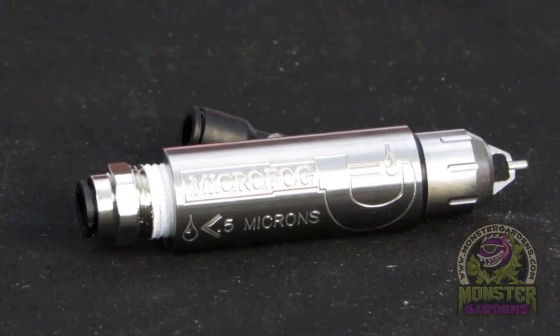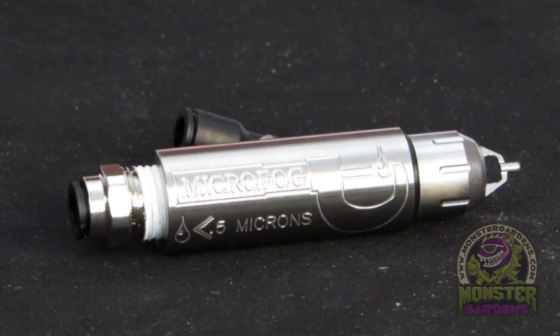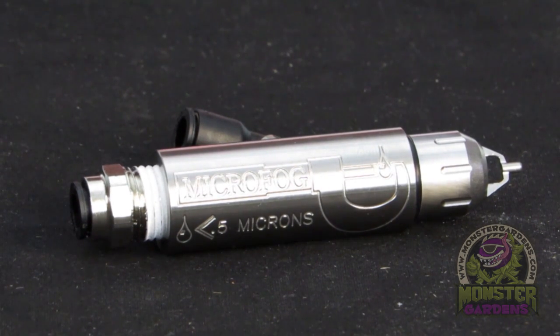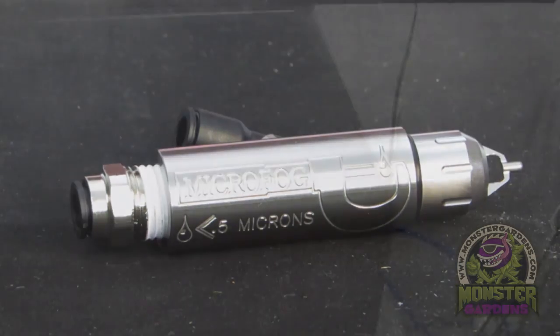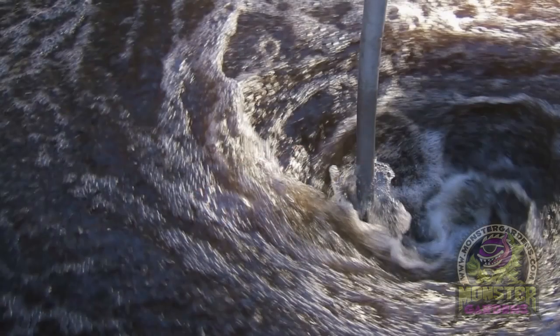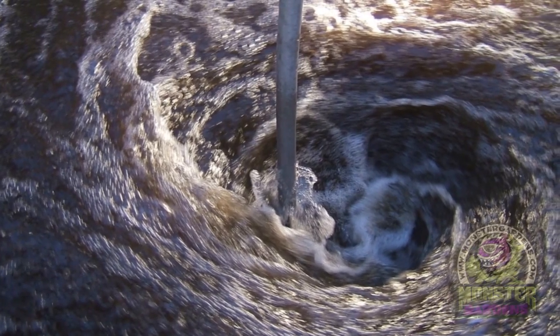The compressed air will siphon the water up to about two and a half feet — if the nozzle is higher than two and a half feet from the reservoir you'll need to add pressure to the water, but within two to two and a half feet it'll siphon the water right into the nozzle, so you don't need a water pump. In an aero or hydro system, even though you can grow with just minerals and NPKs, we found plants do better when you incorporate compost teas and beneficial bacteria.